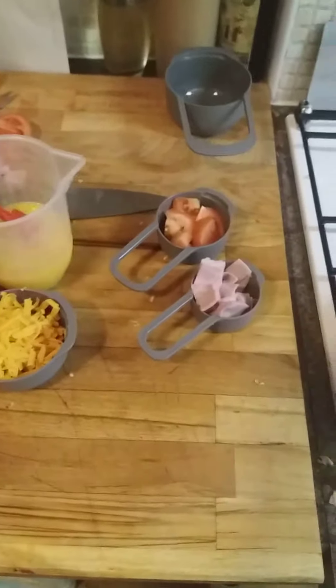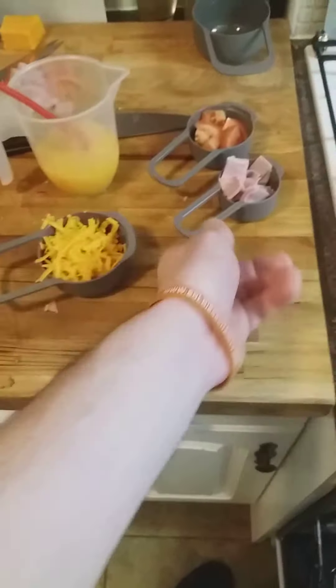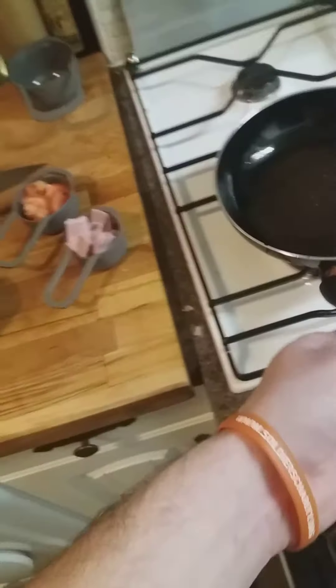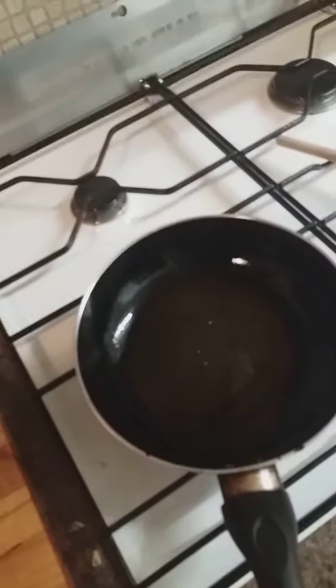We're going to make an omelette: 3 eggs, cheese, ham, tomato. Get it on high heat, a bit of oil in.